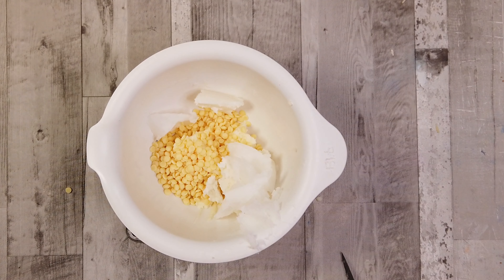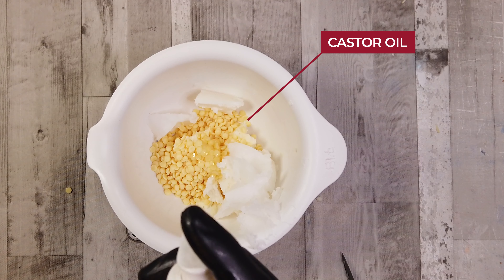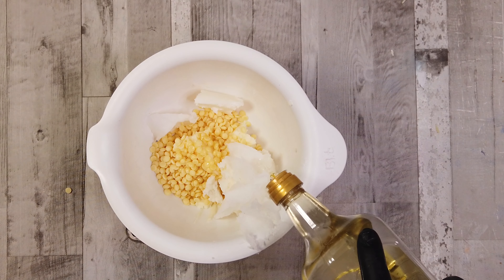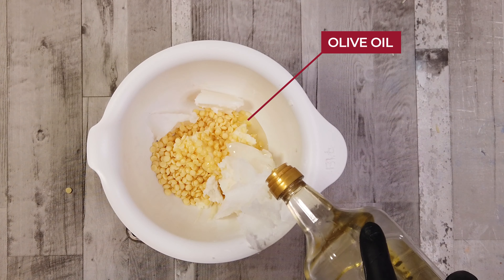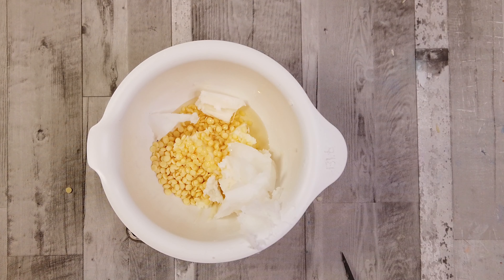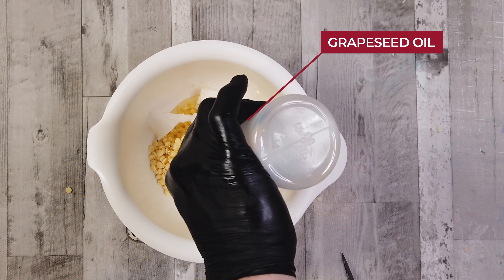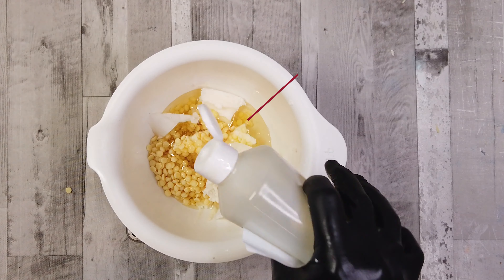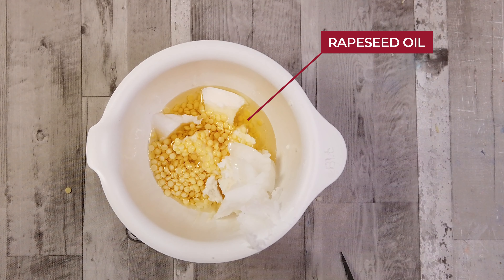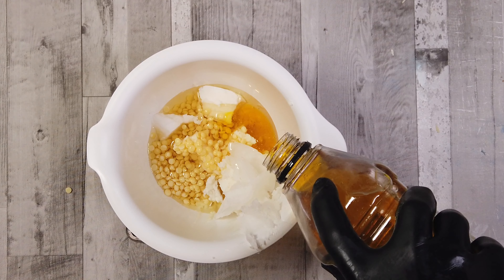This recipe can be used for either a cold process or a hot process method — I just happen to be using it for a hot process. In here we have castor oil; I tend to use little pump bottles for it because I can get a more accurate pour. Then some olive oil, though I've reduced the amount I'm using because of the cost. Going in with some other liquid oils like grape seed, which is really cost effective and gives good moisturizing properties, particularly if you're super fatting with it. And finally some rapeseed oil — rapeseed in America is also known as canola.